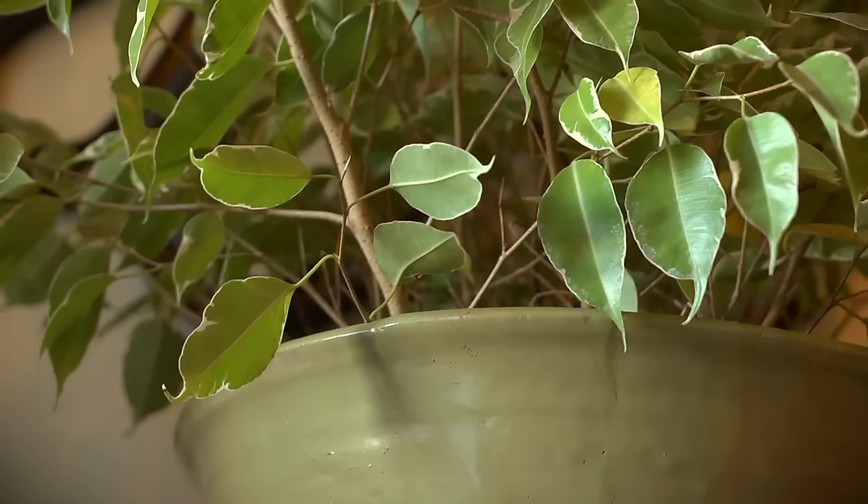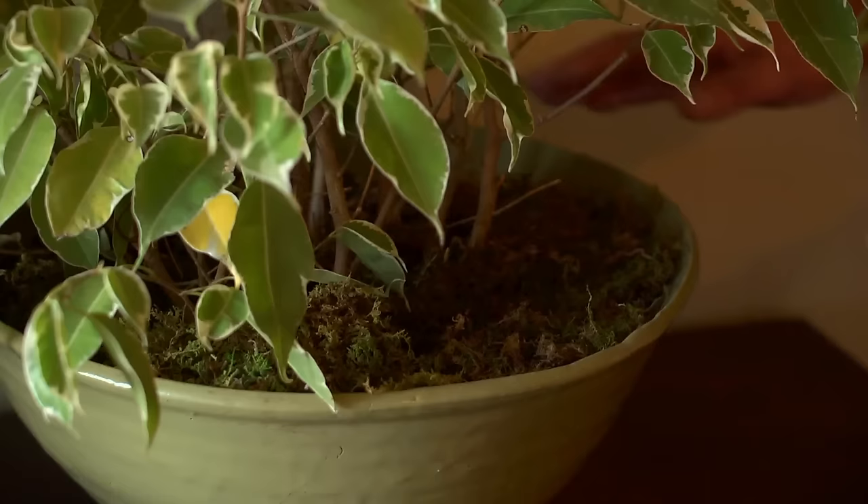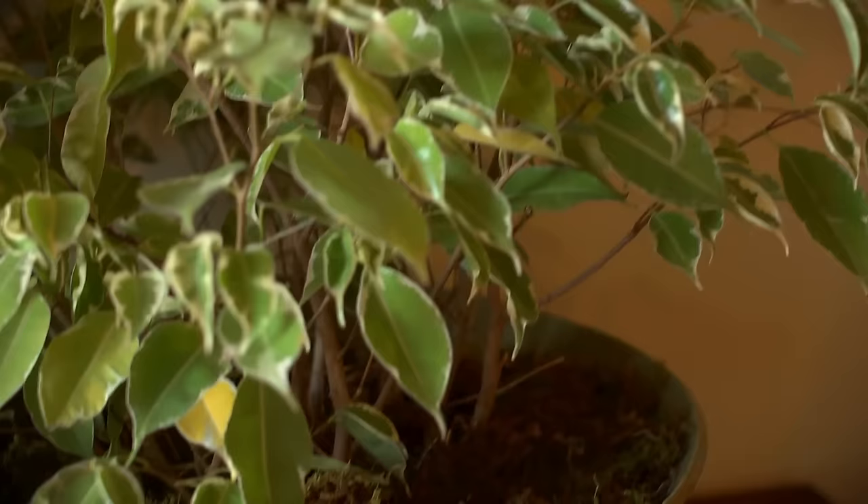Humidity is also very important. By this door, in the summer it gets plenty of humidity. But in the winter, that's a different story. So what I've done is taken this bowl, placed the plant inside it — it's not planted in this — and lined it with moss. I keep the moss moist, not the soil around the roots. The water evaporates from the moss, rises up, and bathes the underside of the leaves with moisture, which helps with humidity.